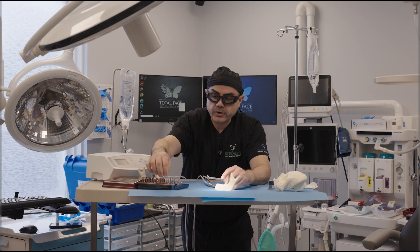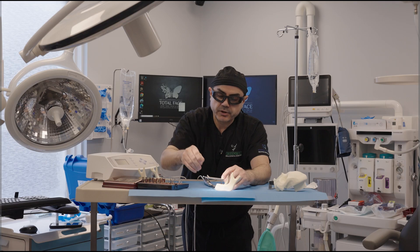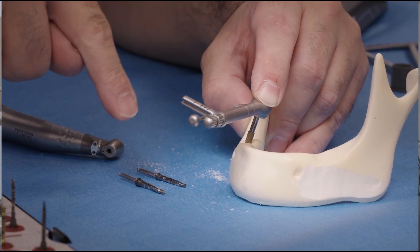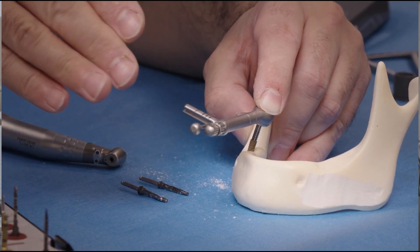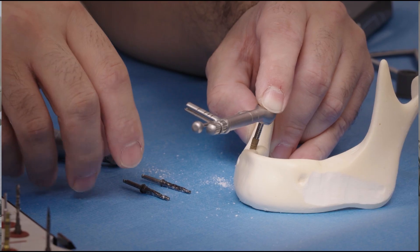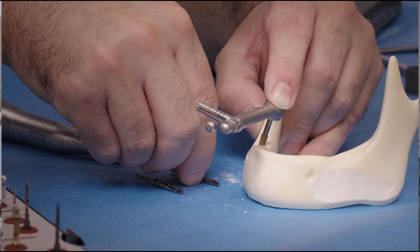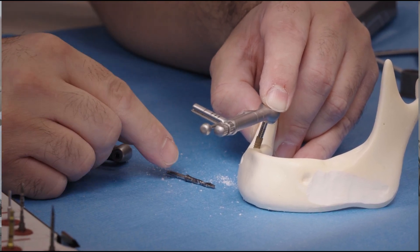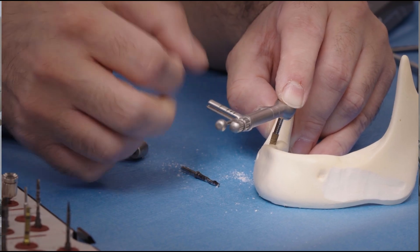If you remember, we underprepped — we only used the 2.7 and 3.0 osteotomy burrs and didn't go to the full maximum diameter. We underprepped because the bone was hypodense. In fact, if it's even less dense, you may eliminate that step entirely. However, if the bone is more dense, then you do want to prep to the full osteotomy diameter.